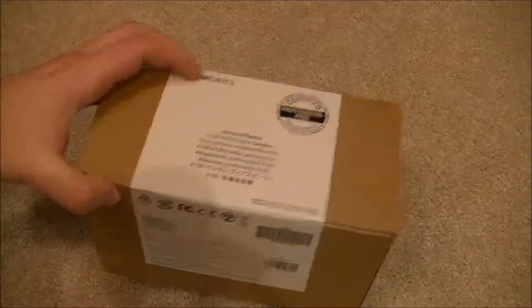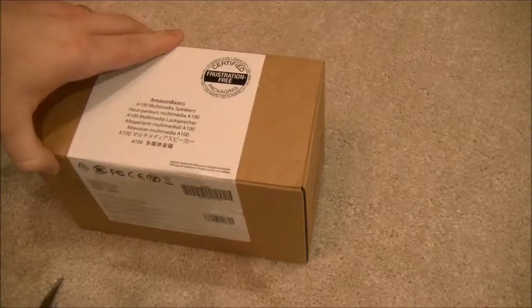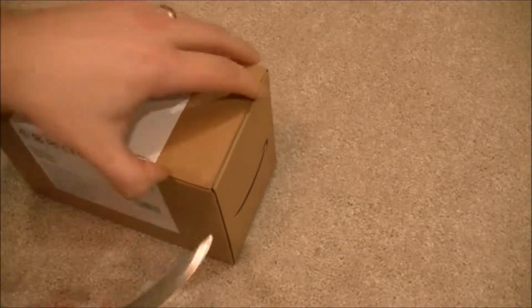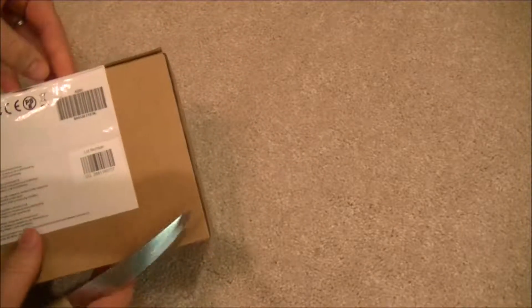Hey guys, I'm back with another unboxing review, this time of Amazon Basics USB wired speakers. Before we begin, please like the video if you find it helpful and subscribe to my channel for other reviews. I review basically just about anything I purchase, because if I'm going to take the time to buy it, I might as well review it and tell you what my impressions are of it. So thanks for watching.